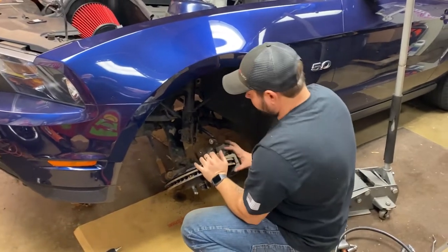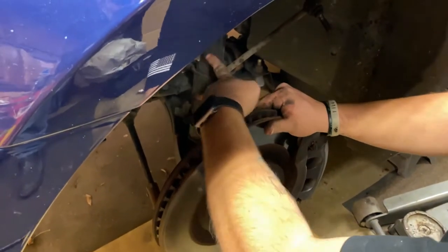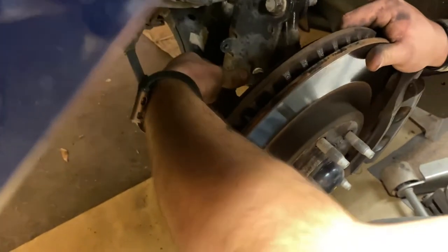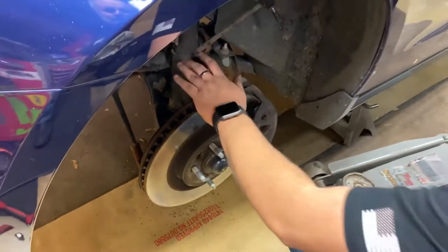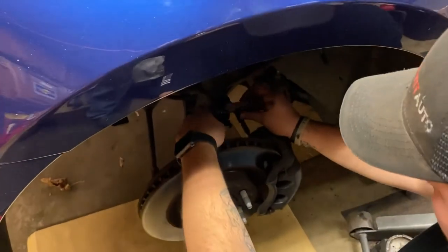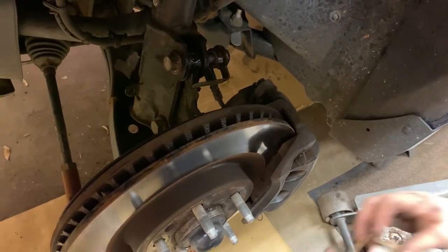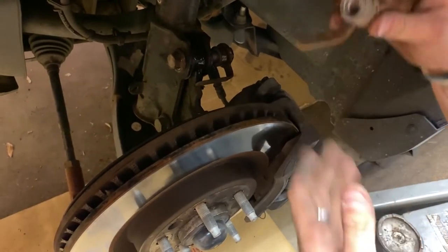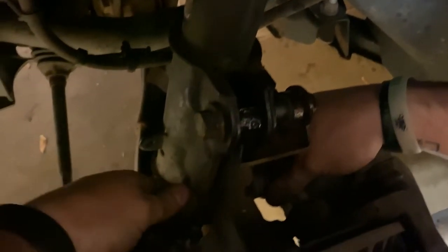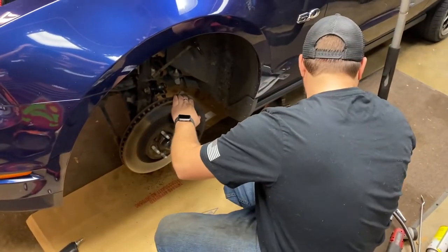So we can go ahead and push our hub up, just line it up — just like that. And then for the bottom one, we've just got to wiggle the hub back and forth, and then we're all the way through. We're going to take these, make sure these are faced towards the front, just get the threads started, and then the gun will take care of the rest. And then this one for the very bottom just goes flat on the bottom. Go ahead and tighten a couple threads, and then we can go ahead and take our impact gun and zip those on.